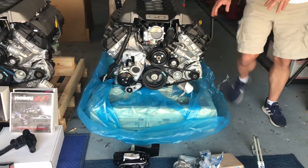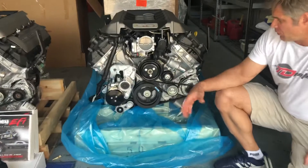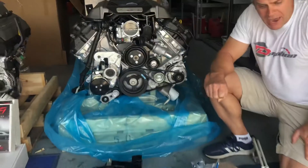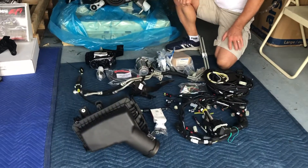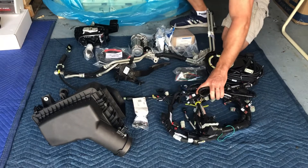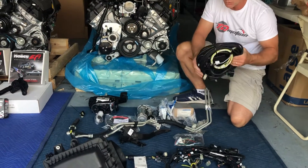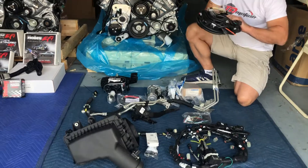I'm gonna walk around here and show you what this kit comes with. We set this up — this particular customer wanted all the accessories: the AC, power steering, the alternator. So you're gonna have everything you need whether it be for an automatic or manual transmission. This particular one is for automatic transmission, so you can have your hookups for your transmission so the engine and the drivetrain can talk together. You can have the control pack here, the fuse panels inside, all the necessary wiring hookup, all clearly labeled.